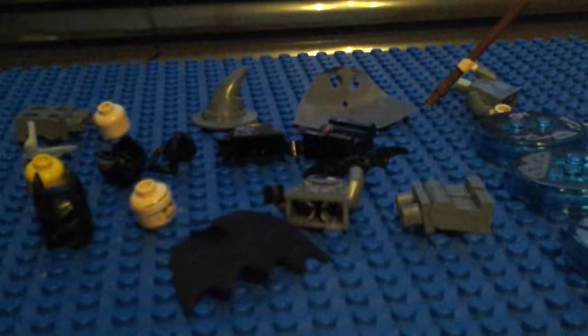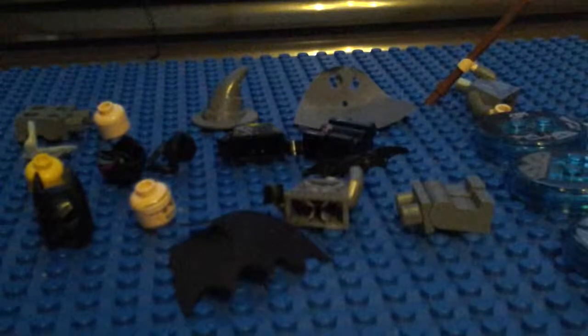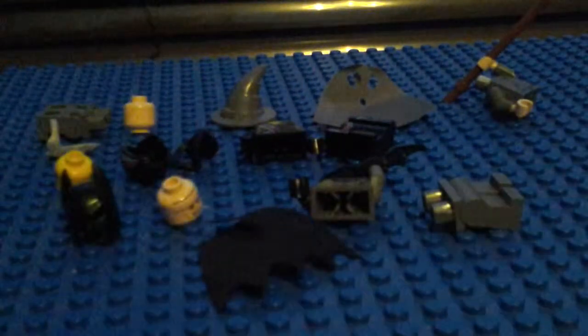Welcome to a LEGO review! Today we are reviewing the LEGO Dimensions starter pack. Most of you LEGO Dimensions fans might have it in mind. Let's show off the bases first. This is Gandalf, this is Batman, and this is a Stranger.